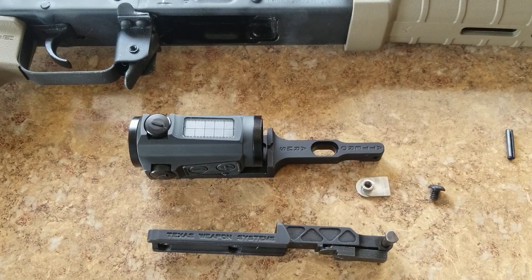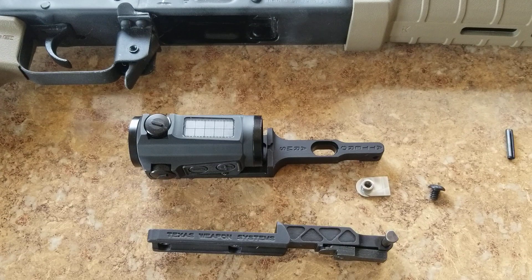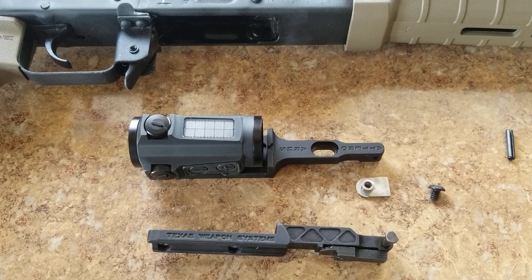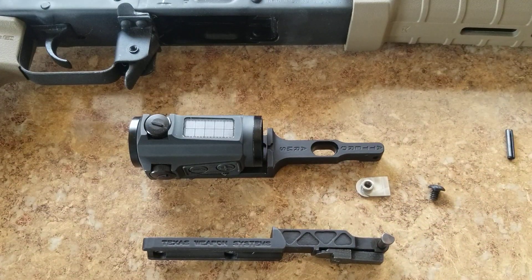I'll see how that mounts up — it wasn't terribly difficult. The hardest thing about mounting these is getting the rear sight off the AK. If you want to know how that's done, go ahead and hit up my video on the installation of the Texas Weapon Systems mount.